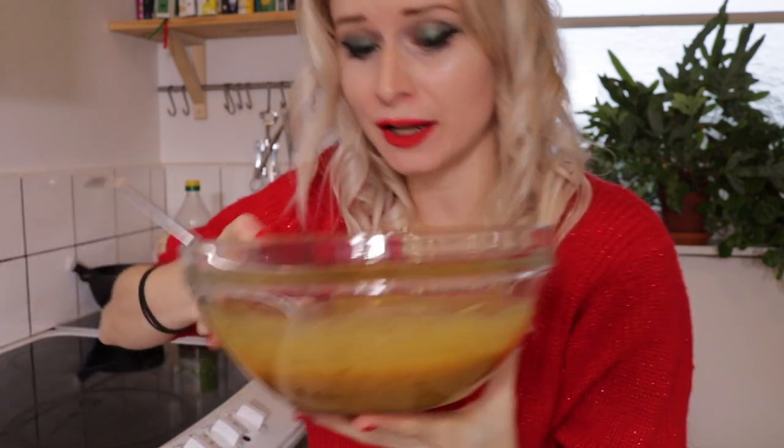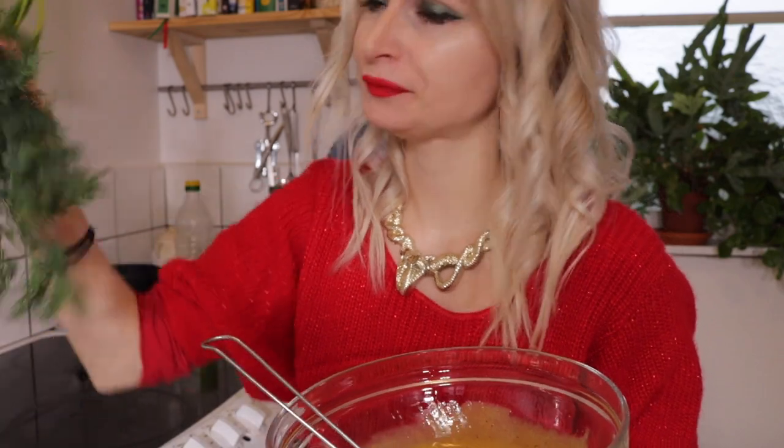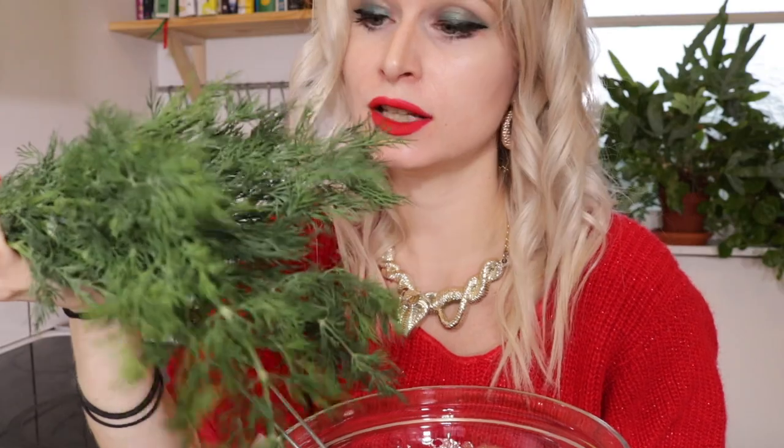Now that the sauce is all creamy and gorgeous and smelling fantastic, we are going to chop some fresh dill. You can use frozen or dried dill as well, but it will be a lot better with fresh dill.